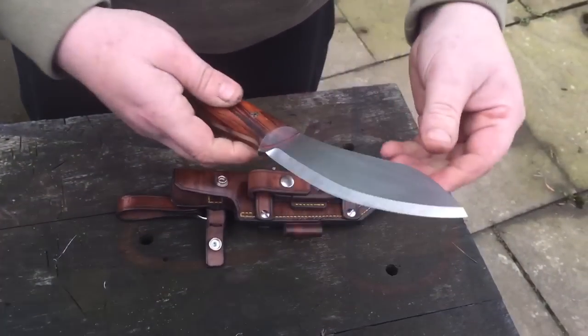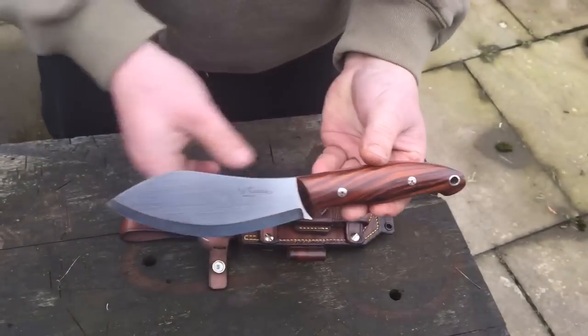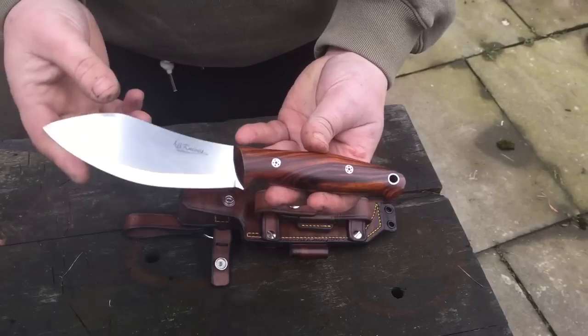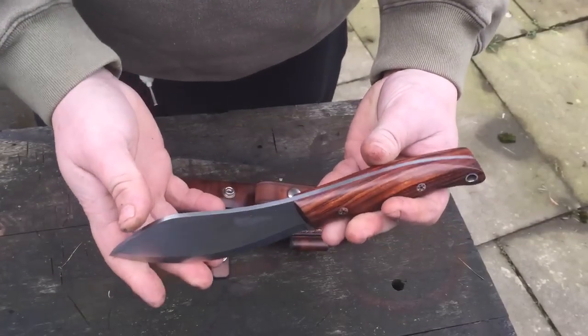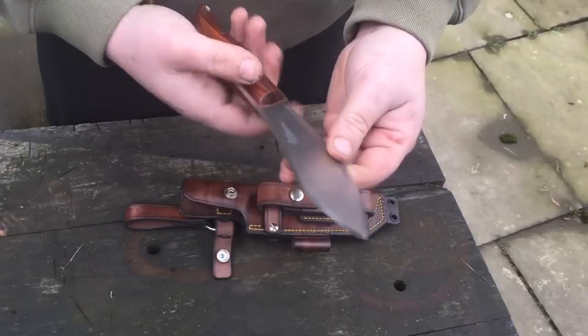There's a couple of little bits I want to run over on it today. It's D2, stainless steel mosaic pins, stainless steel lanyard tube, stainless hardware, red liners, tapered tang, crazy sharp.